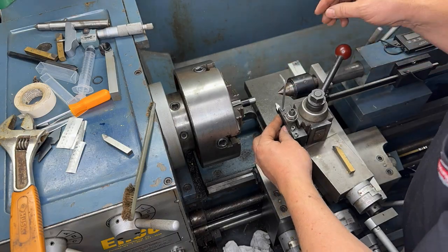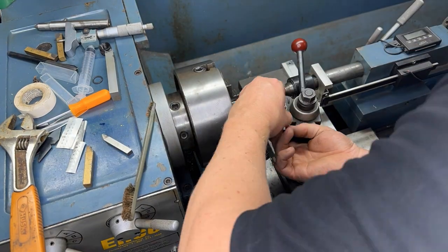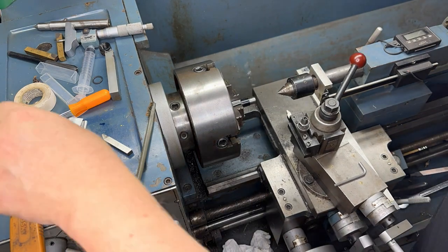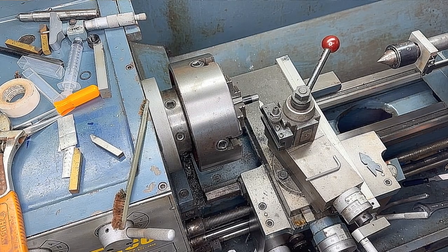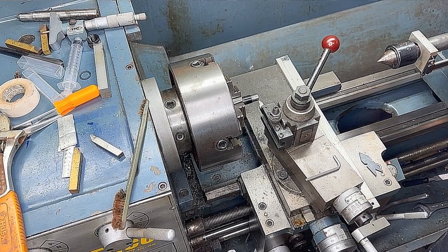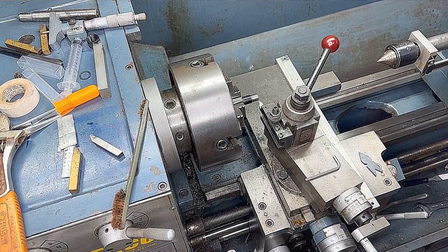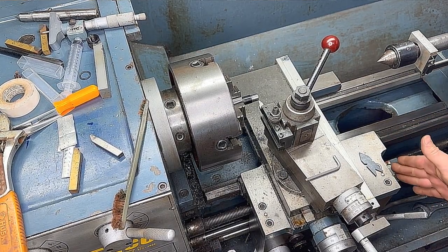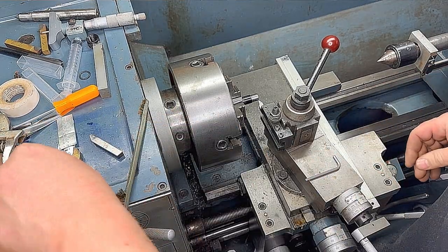Now that we've cut a relief to the minor dimension, we're going to swap over to our thread cutting bit and line it up with the center of the bore. At this point we've got our bit lined up with the center of the bore and we've used our center gauge to make sure that the 60-degree bit is parallel.